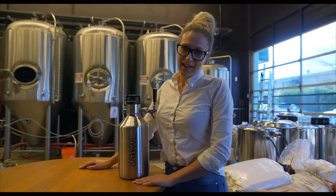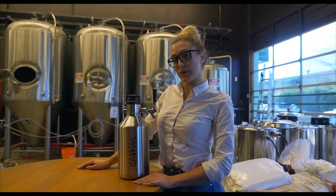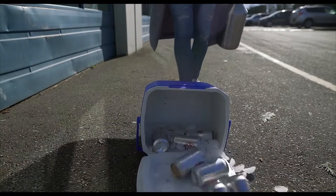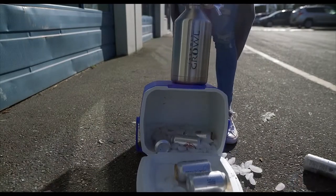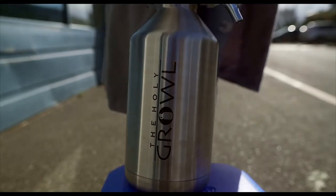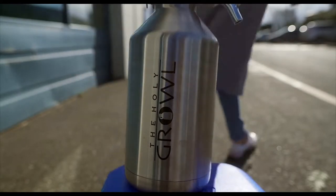Now let's keep it simple. Here are some quick facts why you need the Holy Growl in your life. Throw out that bulky cooler. The double insulated steel will keep your beer cold for 24 hours, even on the hottest days. Great for any barbecue, ball game, or camping adventure.